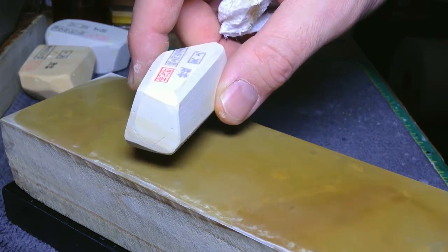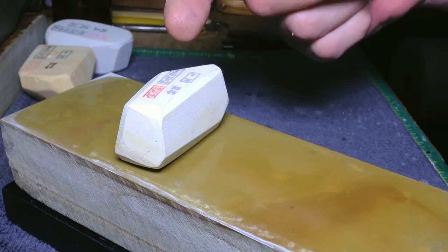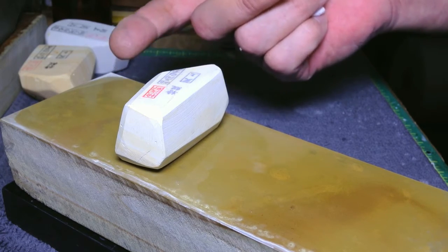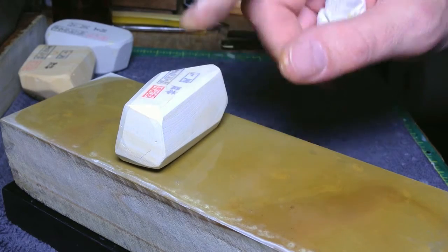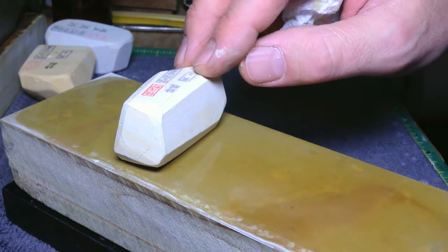A little more knowledge about Tenju: it happens to be quarried from two layers, and they're both called Tenju. Unlike Botan, which comes from two layers but one is called Ye Botan. So with Tenju there are two strata — seams, whatever you want to call them.